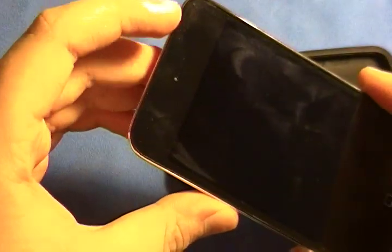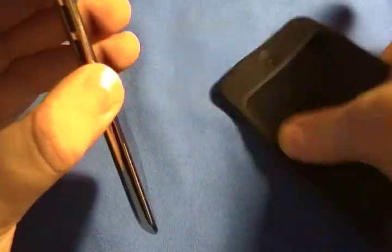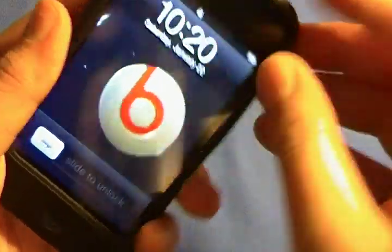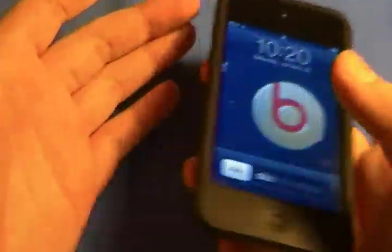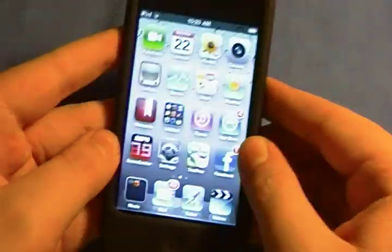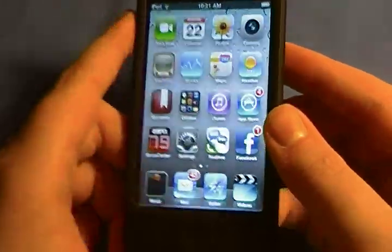You also get the front-facing camera on here. That's just the build of the device — there's not much on it, not many buttons, obviously because it's an iPod Touch. Hardware is good. It feels sturdy.